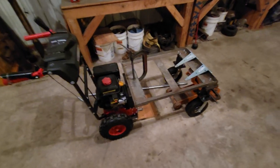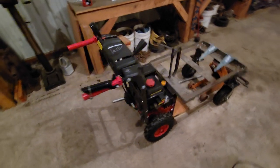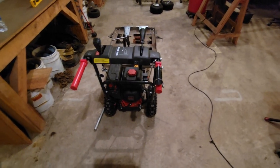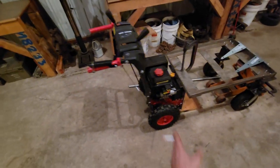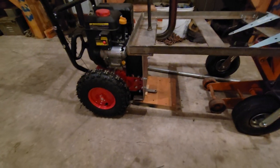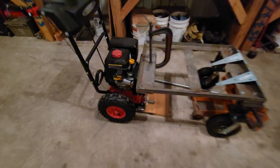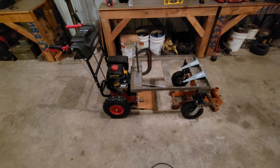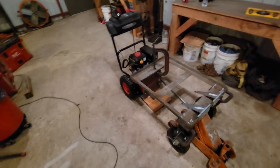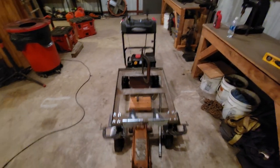I got that snow blower at the auction, brand new, for 75 bucks — brand new in the box. I pulled the front piece off and kept it, so if I ever want to put it back together, all I gotta do is take out two bolts on each side and put the cowl back on and it'll be a snow blower again. But I live in South Texas, so it's unlikely I'm ever gonna need that.